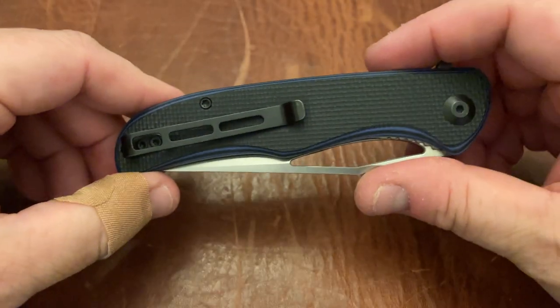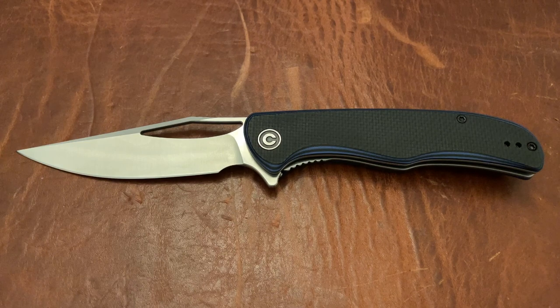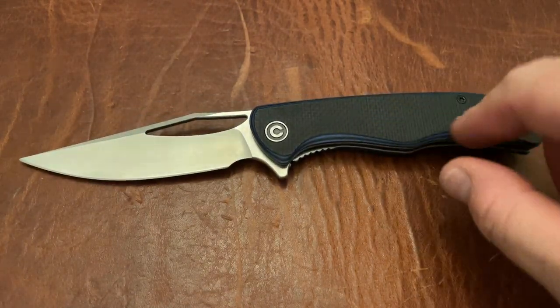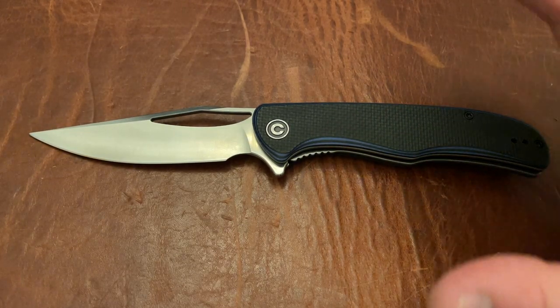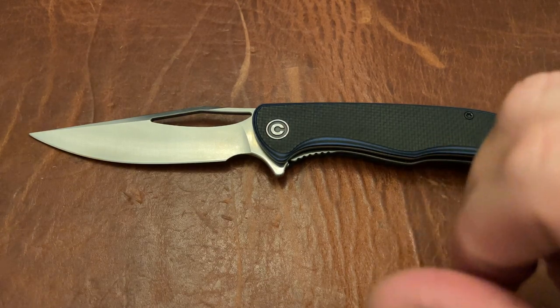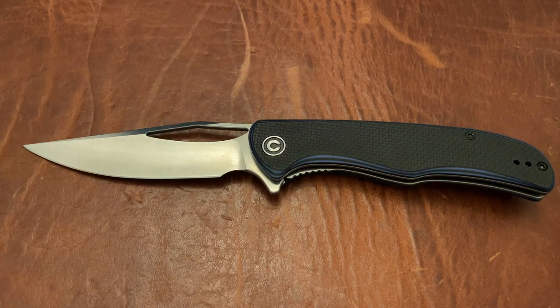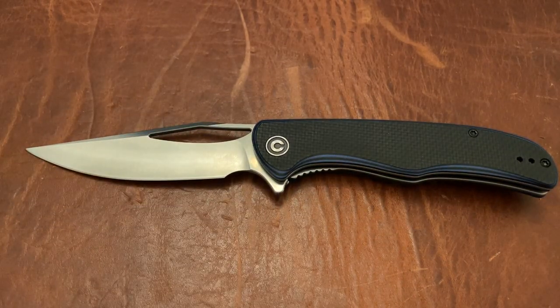Overall, this is an excellent option for EDC. I very much recommend this knife — if you're on the fence, go ahead and get it, you won't be disappointed. Just be aware that the texture of the G10 is very rough, which might surprise you if you're used to other Civivis. But start cutting with it and you'll see what I mean — you won't regret it. This blade is just too good. This also comes in red and I believe in all black as well. Thanks so much guys — hit the like button, the notification bell, and the subscribe button!